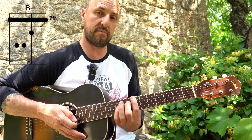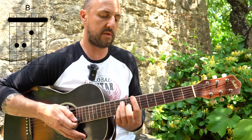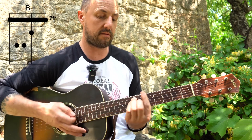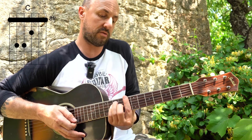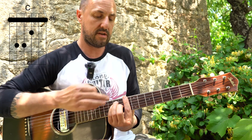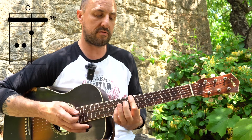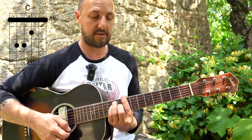Jump up a whole tone — that's going to be B, which is the seventh fret, from the fifth to seventh. Then going up another tone to C. If you know your notes, there's no B sharp — B sharp is C.